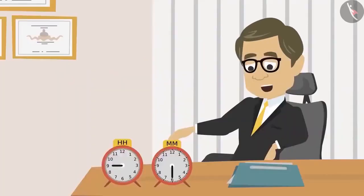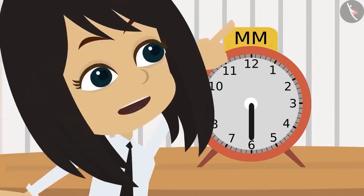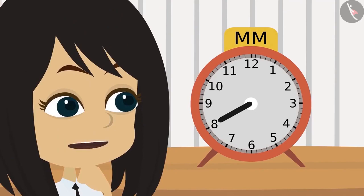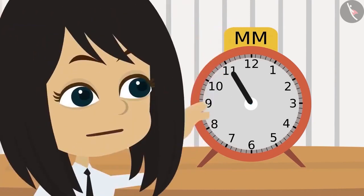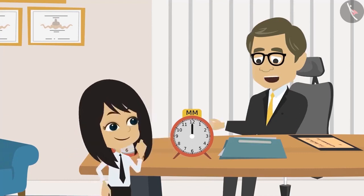The teacher says Neha is absolutely right and asks her to move the minute hand to where it would be when 60 minutes are completed. Neha reasons through it: currently at 6 (30 min), so 7 is 35, 8 is 40, 9 is 45, 10 is 50, 11 is 55, and at 12 it will be 60 minutes. The teacher confirms she is correct.